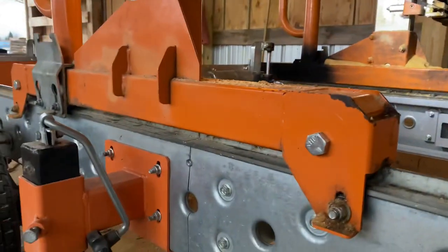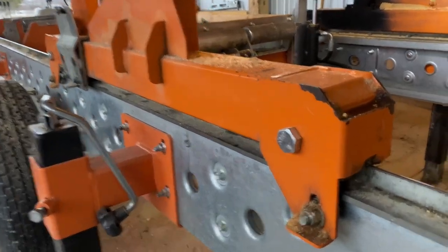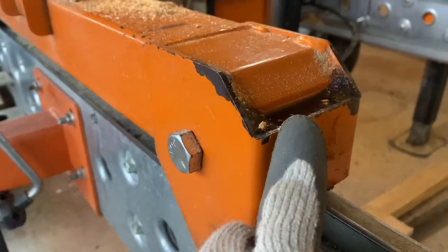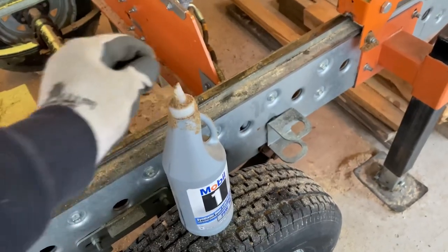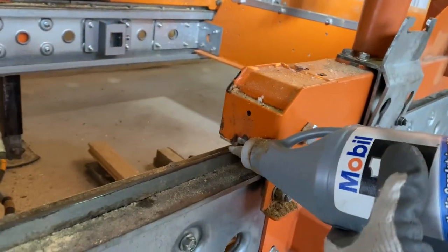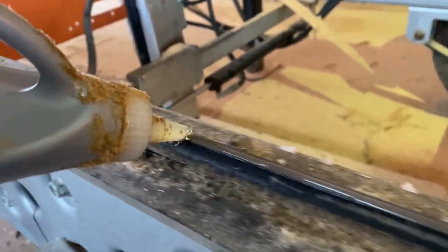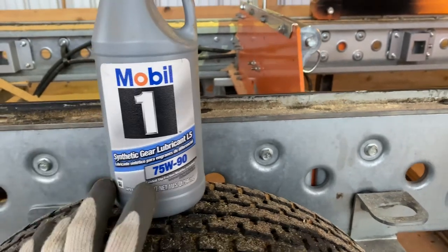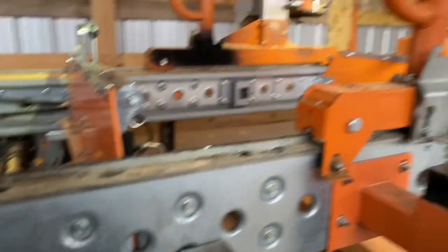In order to fix this slowing down of my sawmill, I've been using gear oil in the track sweepers, and on top of that I would also take my gear oil and run some along the track behind it. I cut a notch in the cap so I could just set it against there and run along like that, and that did me some good for a while.